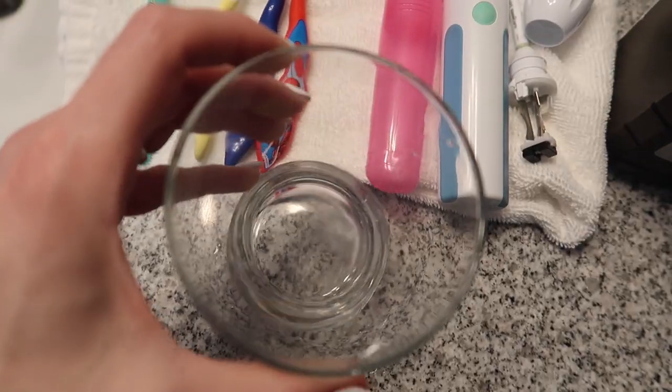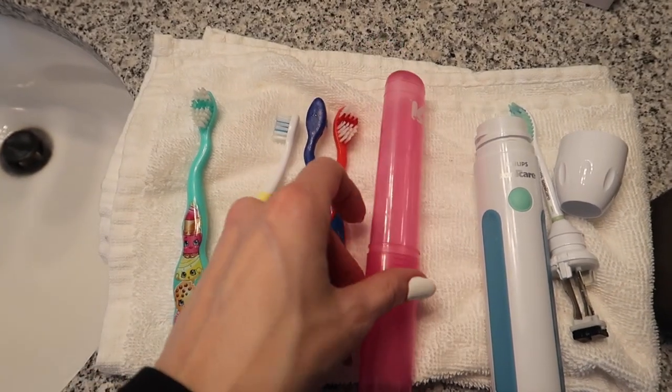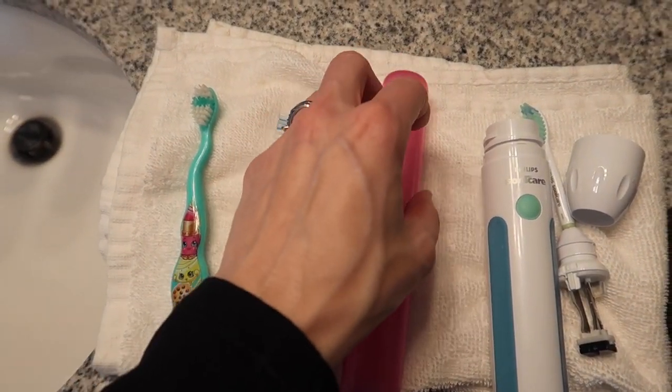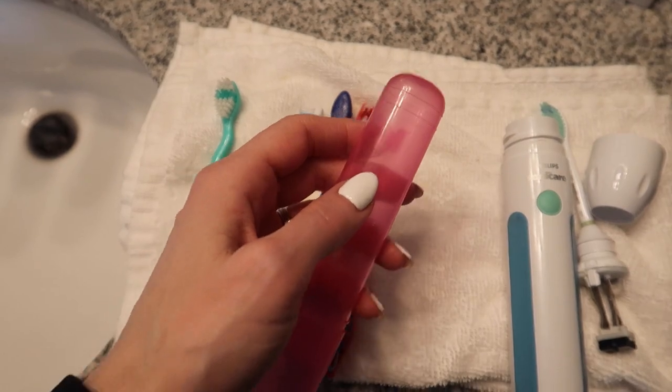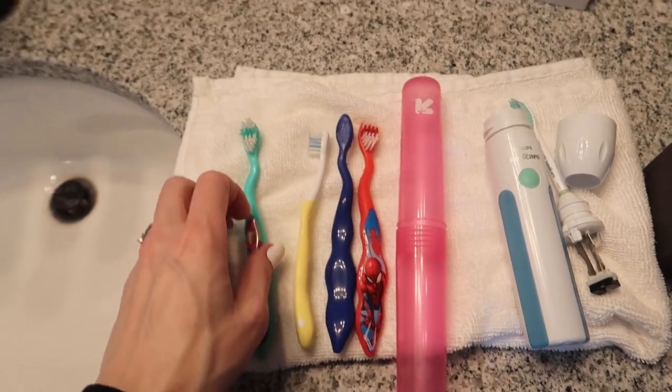That's gonna need a good hot wash in the dishwasher. Now, these toothbrush caps are great for travel, however I would not use them on a regular basis because the moisture gets trapped inside the toothbrush. You ever seen mold growing in one of these? It's real nasty.